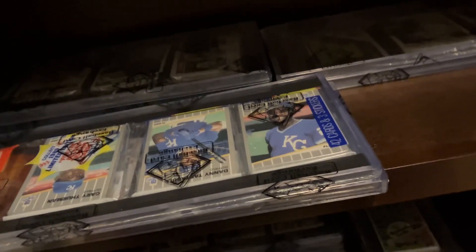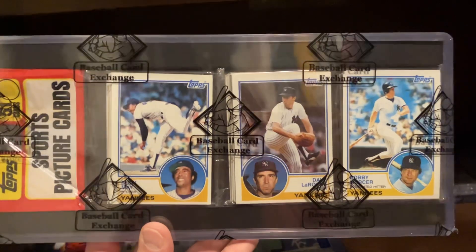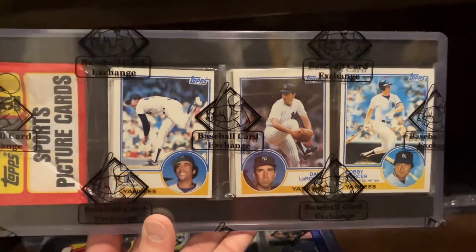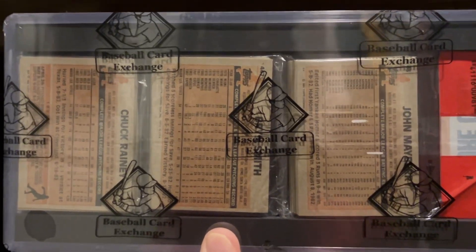My favorite of the two that came yesterday is this 1983 Topps with three Yankees on top. Bobby Mercer, Dave LaRoche, and Rudy May all on top. And there's another Yankee on the back — John Mayberry is on the back. So that's pretty cool.